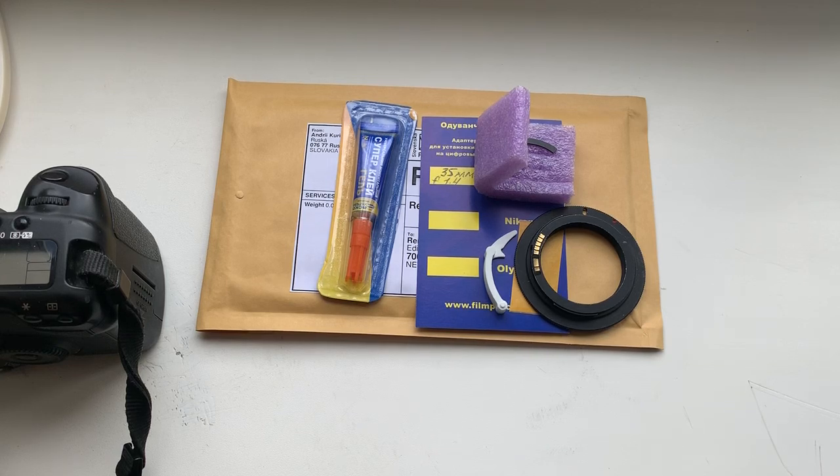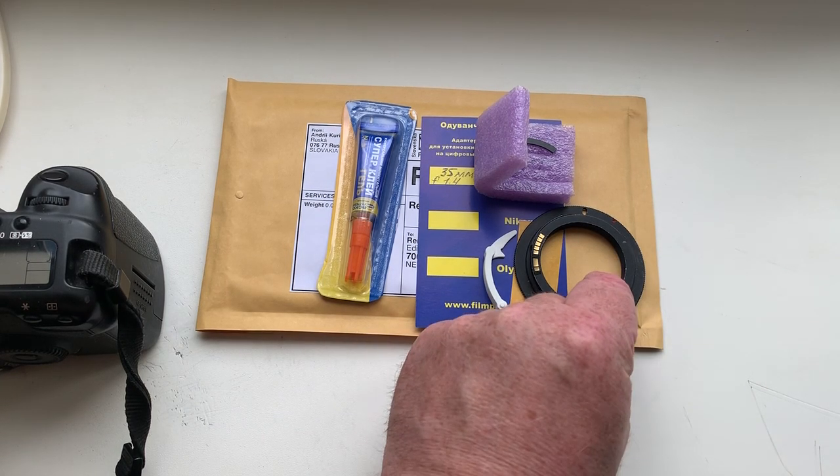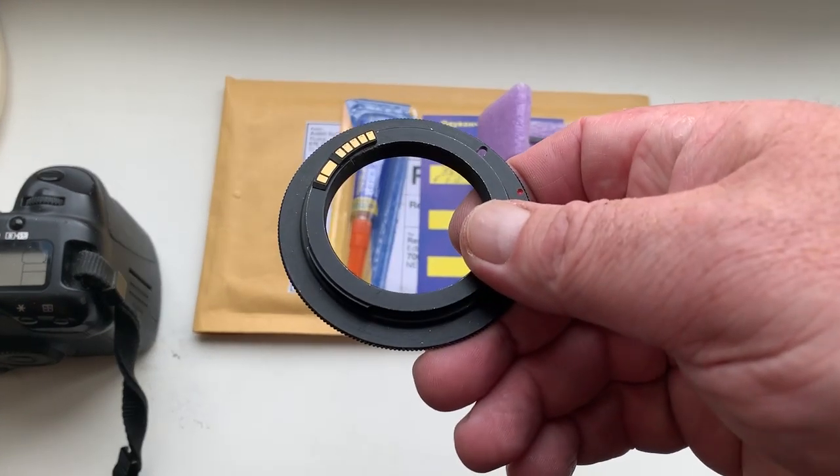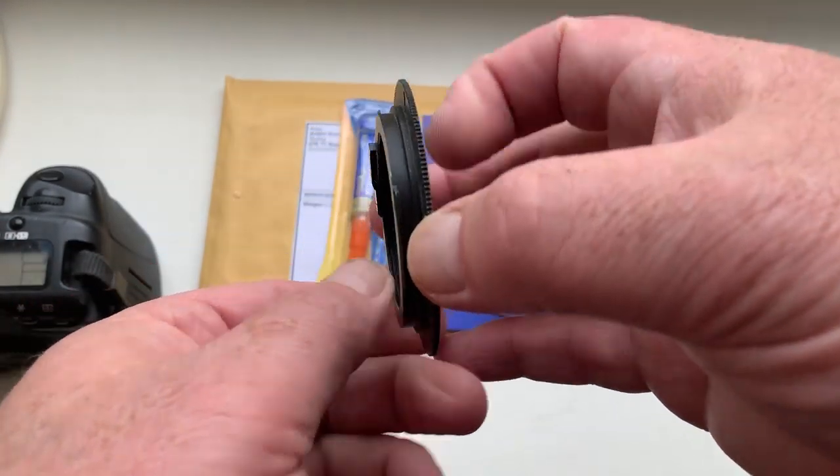Hello Remco, this video is about your chip. Look please, this is your chip on my testing adapter. Now I check it in my camera.